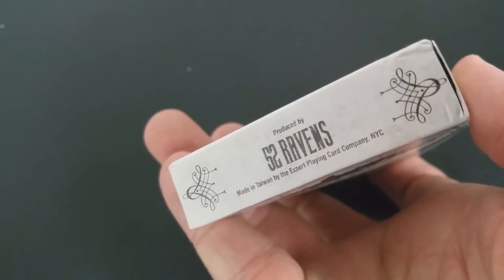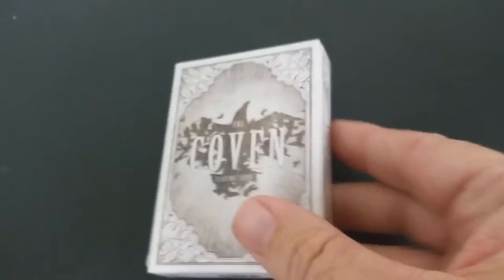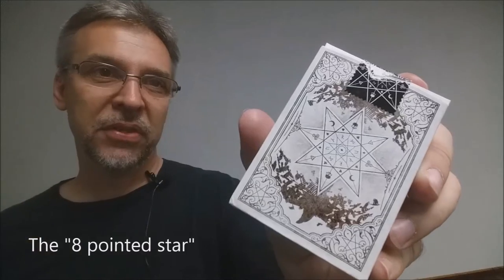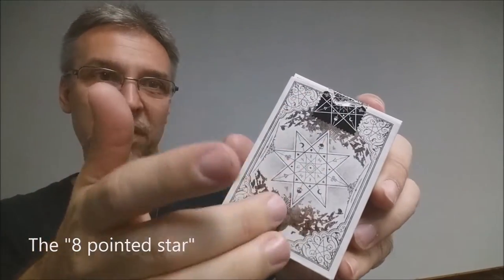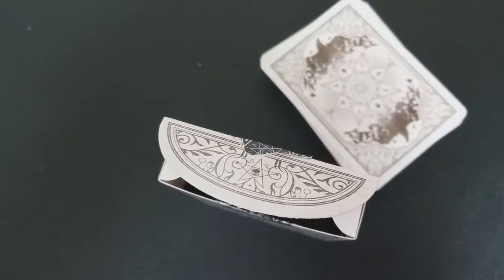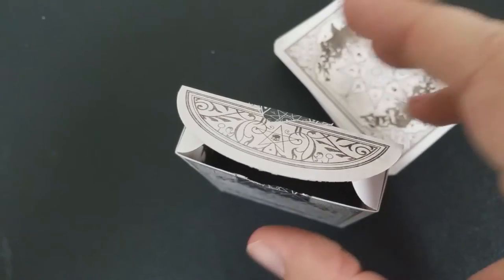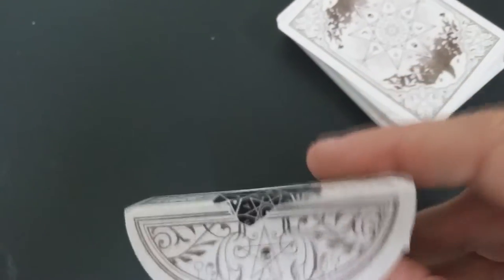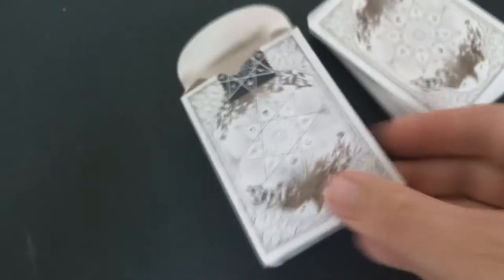The tuck seal is a really cool pentagram-esque witch's original tuck seal. The back design has that same kind of pentagram star — it's not really a pentagram, but it's a witchcraft star with glyphs in there, and then the raven on the top and the bottom. The tuck flap has some really cool embellishments — a pentagram with an all-seeing eye in the middle. And if you look deep inside the tuck case, there's some coloration comprised of all these different flying ravens. Really cool.